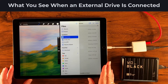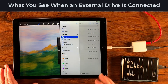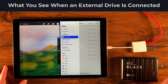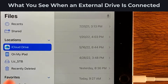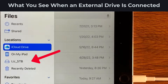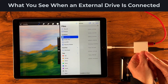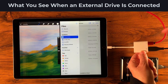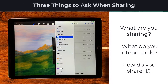I have Procreate open on one half of my screen and on the other side my Files app, just to show you what having an external drive looks like if you've connected one. I have a five terabyte external drive plugged into my iPad using a dongle — it's actually a camera dongle. The external drive is plugged into the camera port, and because it needs power, it's also connected to a wall outlet.